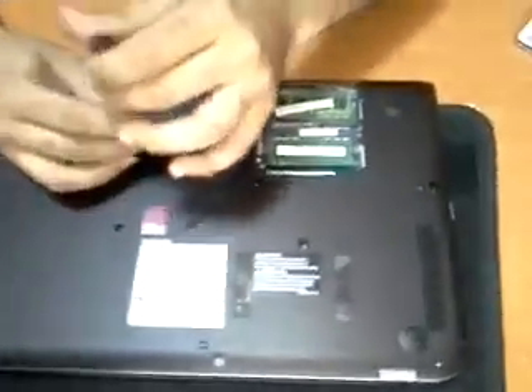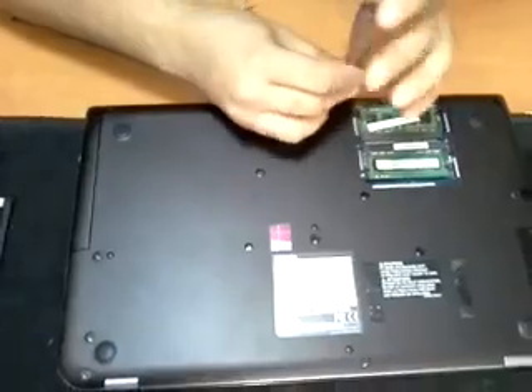So everything is done. See you guys with another upgrade.